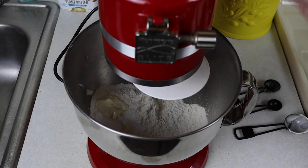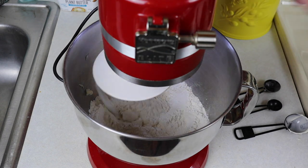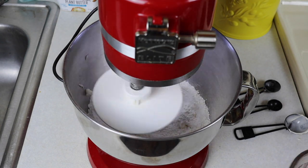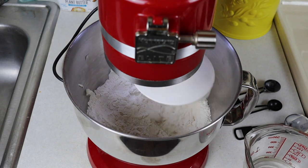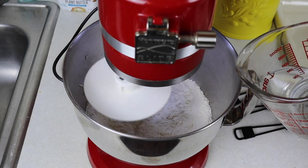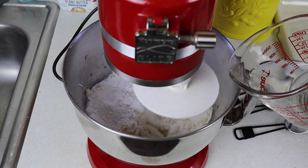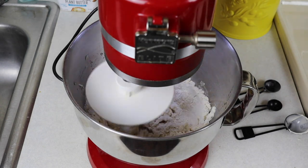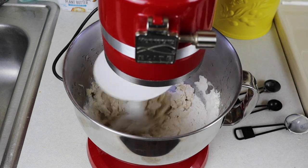With a dough hook on your stand mixer, you're just gonna mix until the butter is kind of incorporated — it doesn't have to be all the way incorporated, just a little bit. Then you're slowly gonna want to start pouring in three-fourths of a cup of water. Room temperature water is fine. Slowly pour your water into your dry mixture, keep increasing speed on your mixer until all your water has been poured in, then let it go for one to two minutes until the dough starts to come away clean from the sides of the bowl.